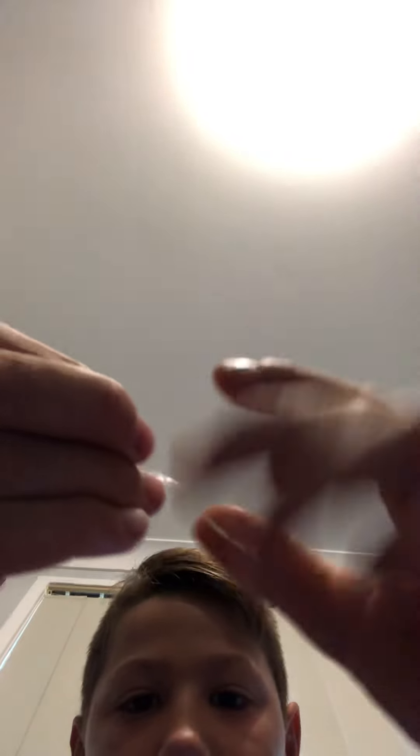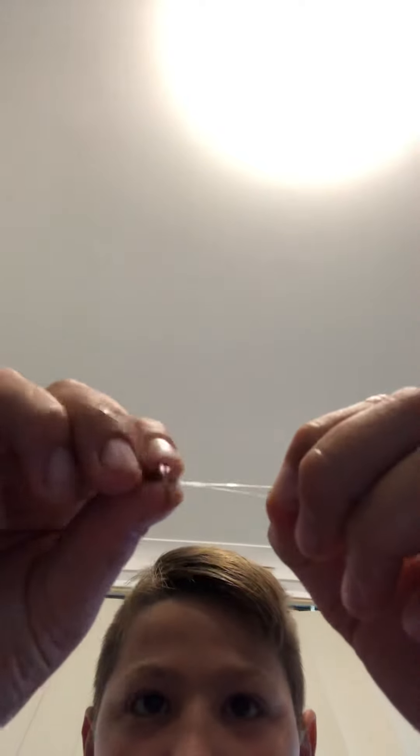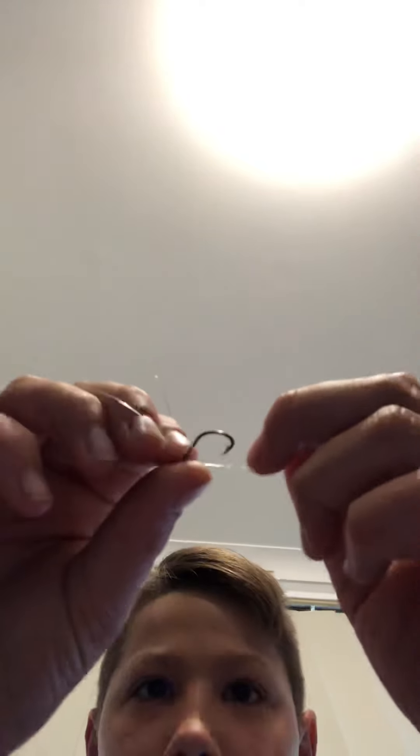Now I've got it through — I've got that loop and that knot here. See how that went through that pointy bit, the two lines, and then went to that end of the knot. What you want to do now is grab this bit of line and put the sharp bit of the hook through.